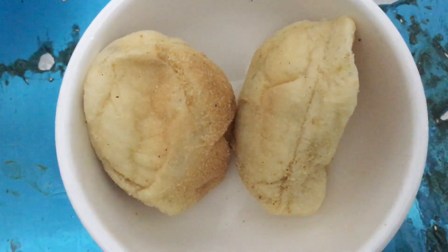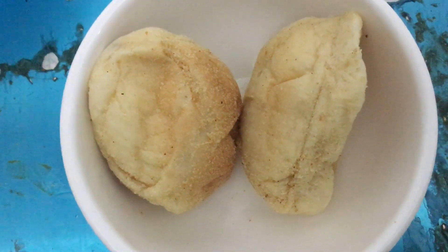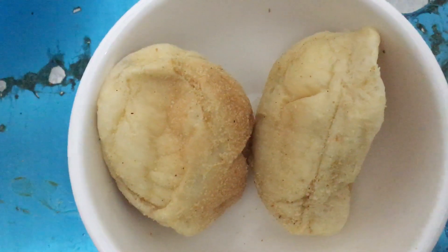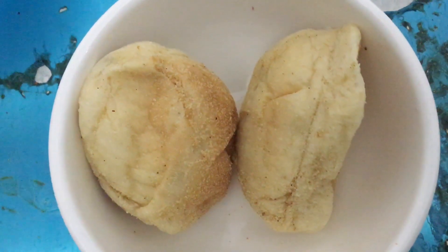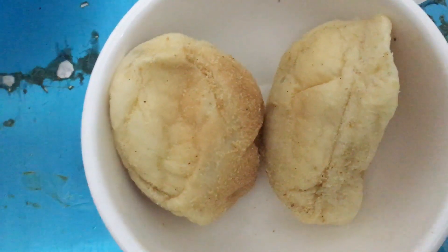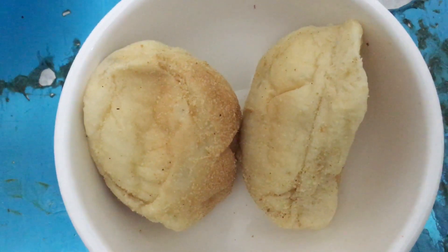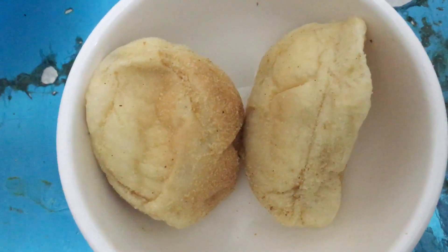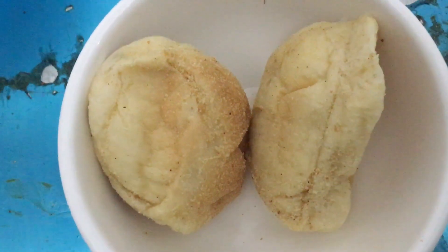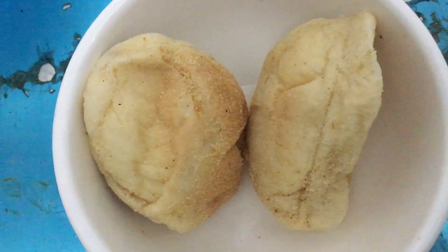Welcome to my YouTube channel. Today I'm featuring pandesal, a Filipino bread. This is usually eaten in the morning — you can dip it in coffee, or have it as a merienda snack, especially when it is hot. It is popular here in the Philippines, known as pandesal, enjoyed by every Filipino.